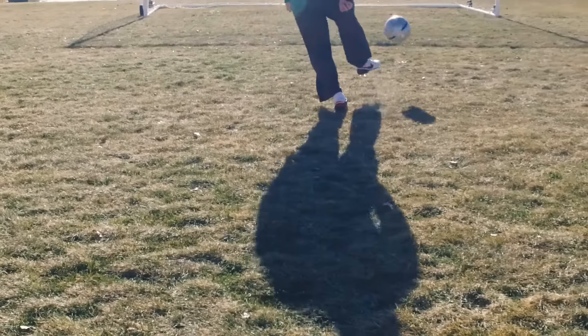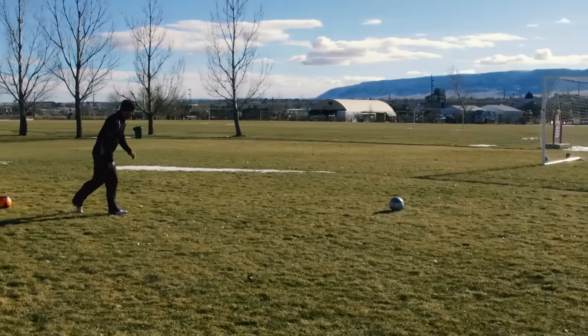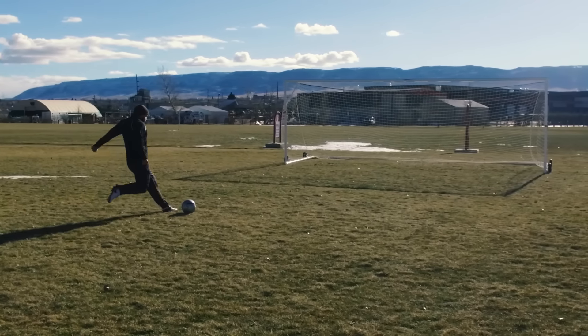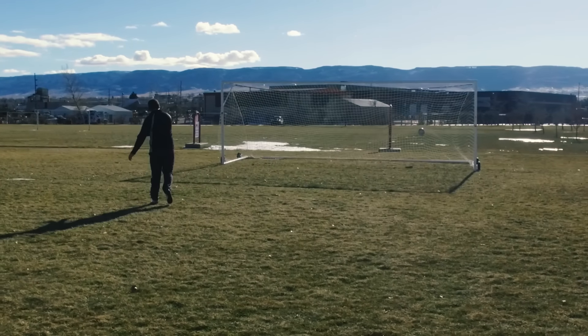When we first put them on, they were obviously really snug. We played around in them a bit and actually had to run back because we had left a ball. I had to sit in the car for a while with the heater going, because it's freezing out here today. I think that actually helped loosen that leather up a little bit, because once we got back out of the car from the heater and played around a bit, they were actually really comfortable. They have a real nice, classic leather feel to them.